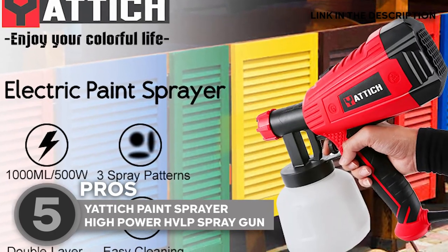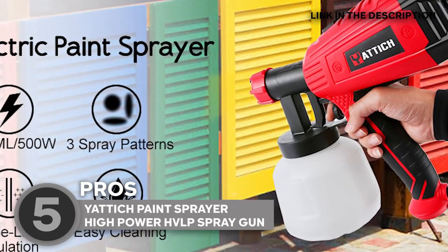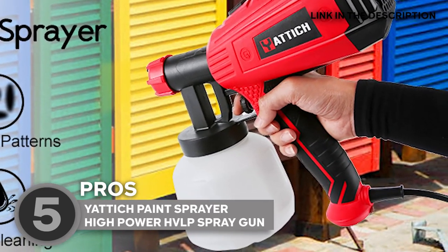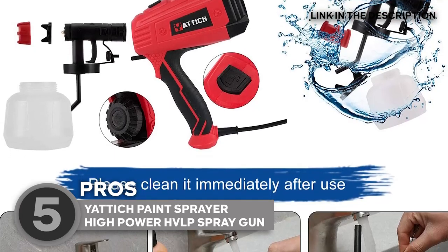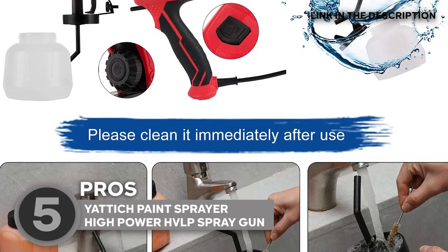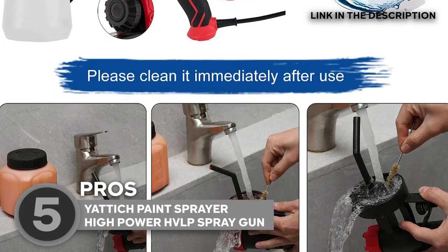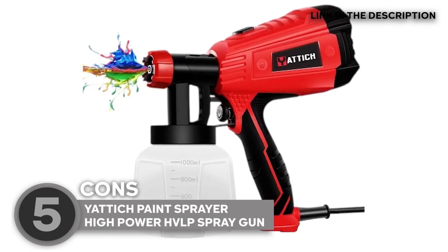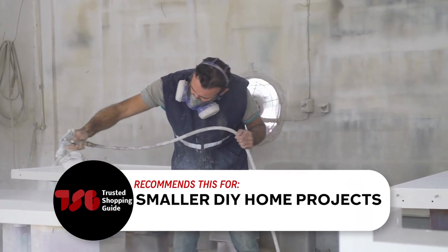Upon testing, our team specially liked the sprayer's dust and moisture resistance features that ensure the motor's longevity as well as the paint's quality. For added convenience, there's also the 6.6-foot power cord that allows you to move freely within your work area with less hassle. Best of all, this product features a detachable design that adds to its portability and allows for quick cleaning after finishing your paint job. The sprayer measures 11.22 x 9.41 x 5.67 inches and weighs 3.83 pounds. One limitation our team experienced, however, is that the trigger is a bit hard to squeeze, so this might be a bit hard for smaller hands. The Trusted Shopping Guide team recommends it for smaller DIY home projects.